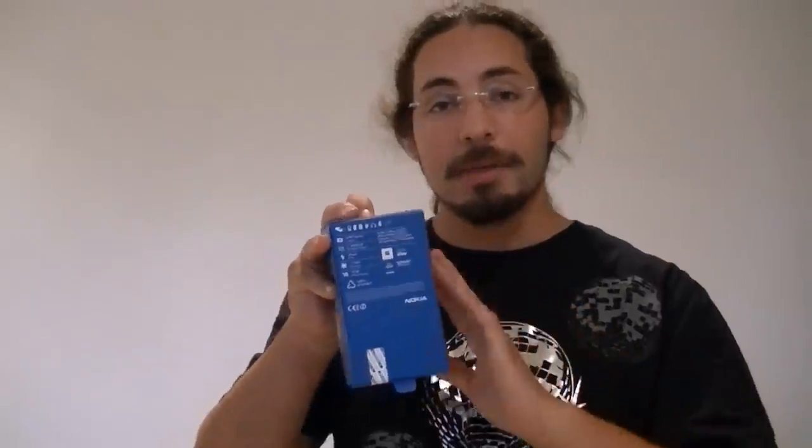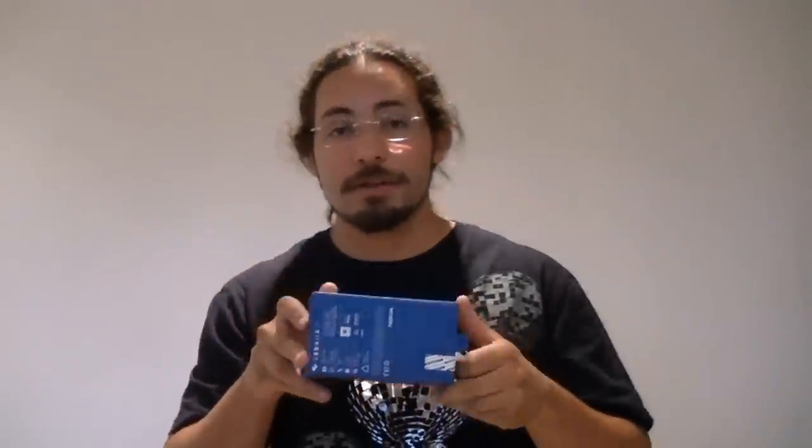Hi everyone, I'm Ewolf and today I'll be showing you an unboxing video about the new Nokia 808 PureView camera phone. One of the main features on this phone is the 41 megapixel camera, and I'll be talking to you about everything there is to know and the specs about this new phone.